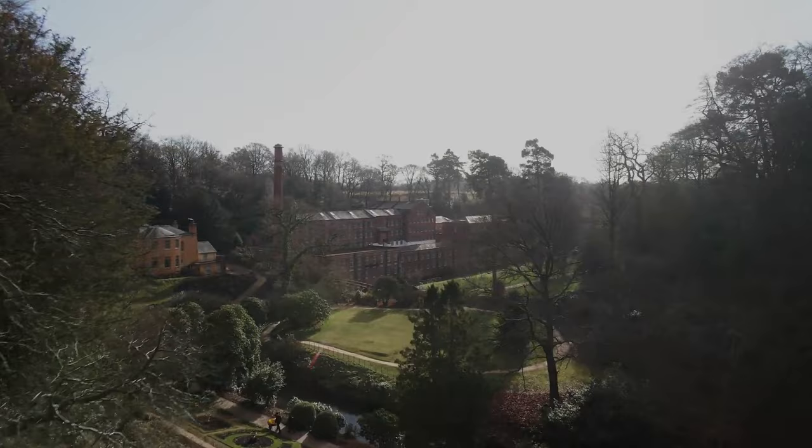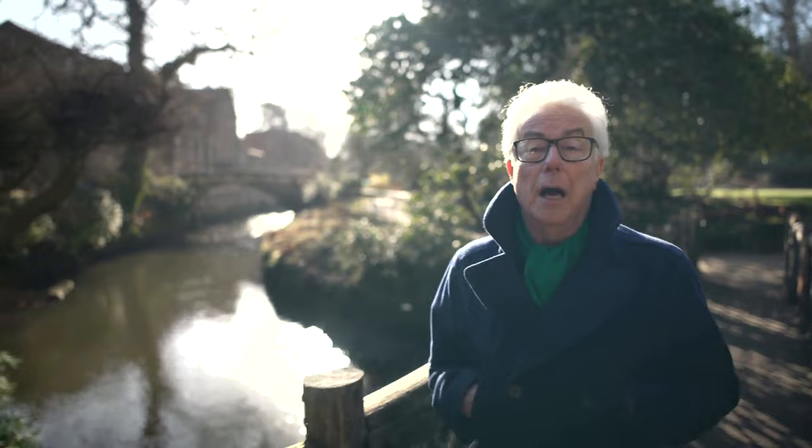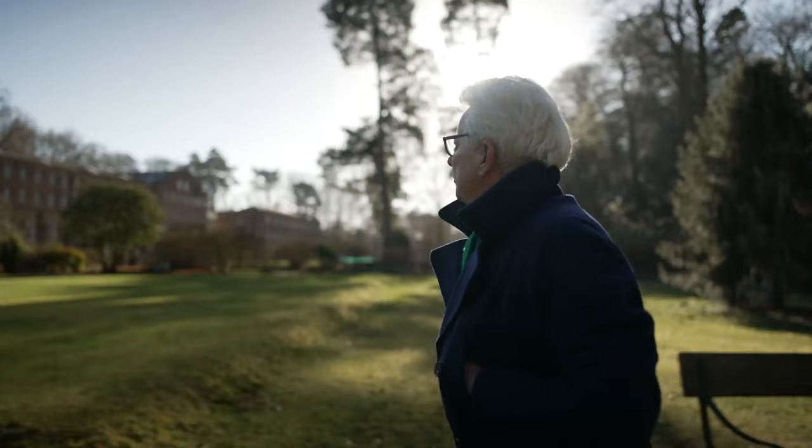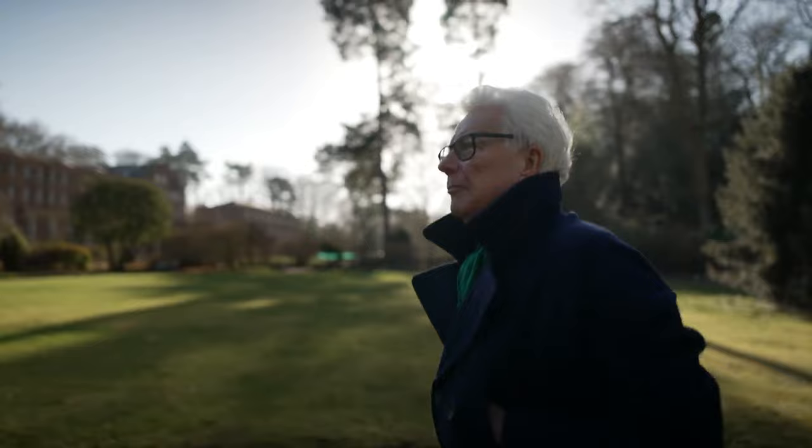This is Quarry Bank in Cheshire, England. I've been doing research here for my new book, The Armour of Light. Today, Quarry Bank is an idyllic tourist destination and a fascinating museum run by the National Trust.